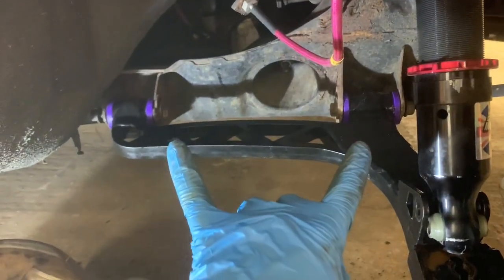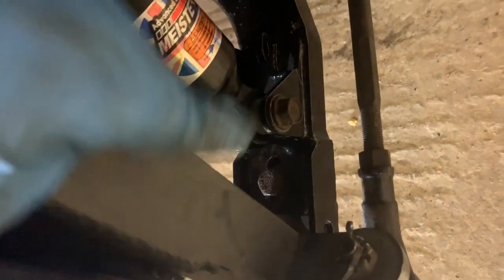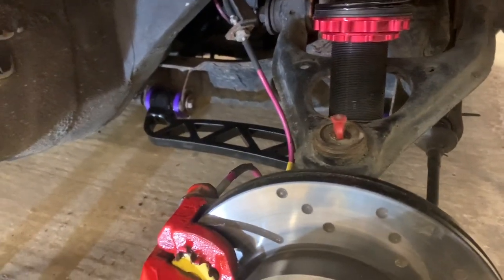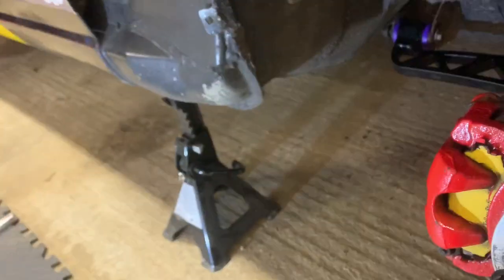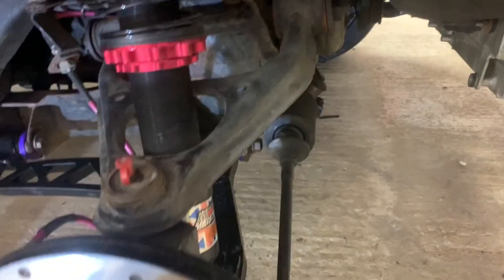Do the reinstall in the same order as you stripped it — that works best. You've got different camber options; I've gone for the middle setting. I don't know exactly the specs of which is which right now, but it's going for an alignment after this. Tighten everything up, fit the wheel, remove the jack, and repeat on the other side. Just noticed I've broken a gaiter as well, so I'll need to replace that soon.